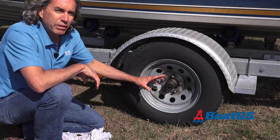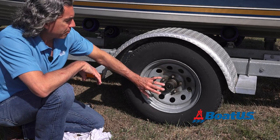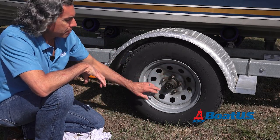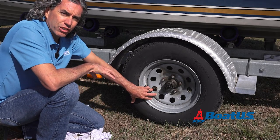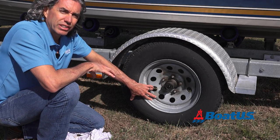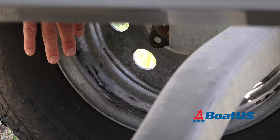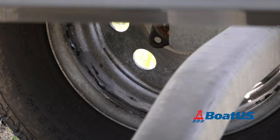Next we want to inspect the bearings. These are a little greasy, but they're okay — they're not leaking. If you've got streaks around the wheel of oil or grease, that means you've got a bad seal and you're going to have to address that before you can use the trailer again. Also check for oil or grease streaks behind the wheel, because if there's a seal blown there, that's where it's going to leak.